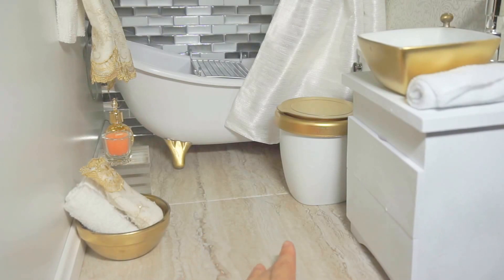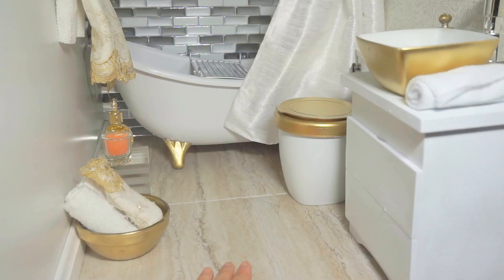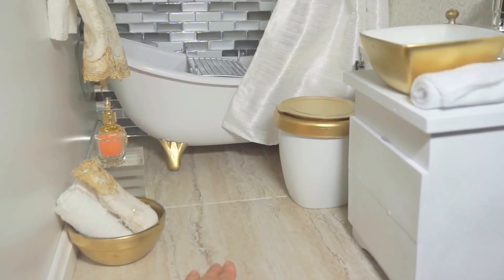This ceramic floor is actually a vinyl tile material, self-adhesive and extremely easy to install. I've done a hardwood floor video — it's from the same material and the installation method is the same, so you should check out my other video.